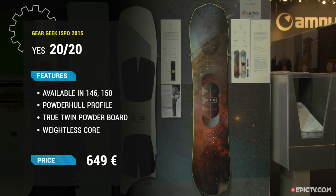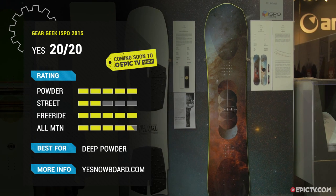The 2020 Powder Hull is available in a 146 and a 150, and will be available in September 2015 on Epic TV Shop.